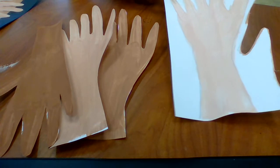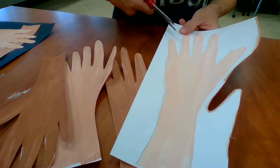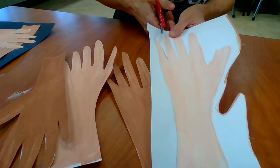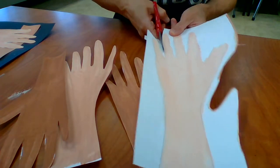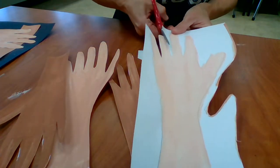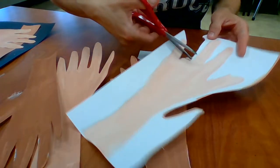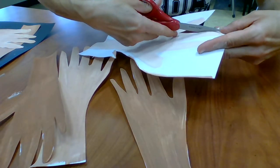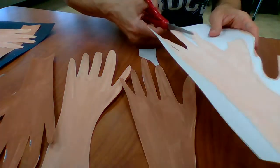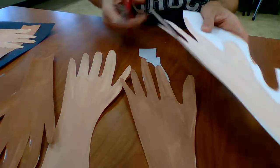When you want to get down into the fingers, start from the top of the fingers and come down to the point. Then start from the top of the next finger and go down into it — sometimes it's really hard to get your scissors turned in a small space. Starting from the top and going down into that point makes it a little bit easier.